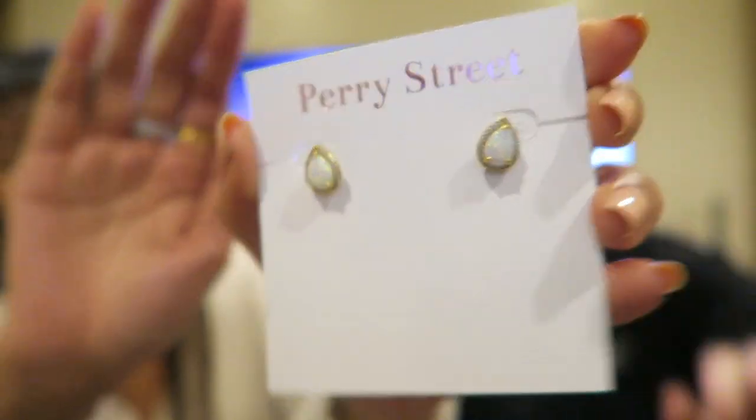And then last is the Perry Street L studs. I think these match my ring. These are cute — they match the ring. They're opals. I don't think I like the earrings, but I like the ring. I think I'm going to keep the ring. All right, so that's just my stuff — that's my Rocks Box for the moment.